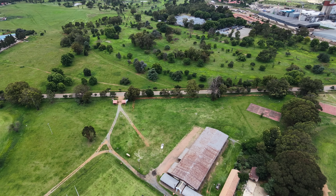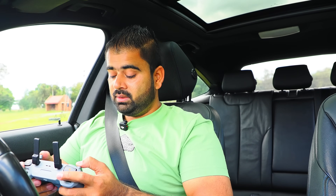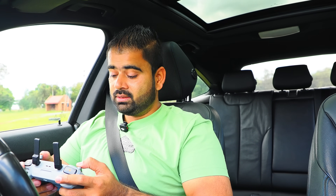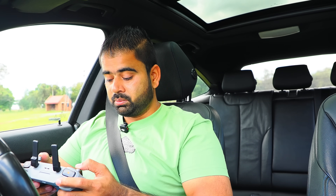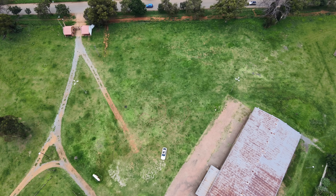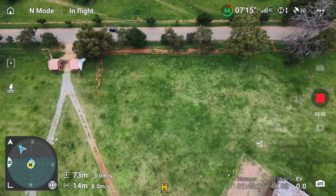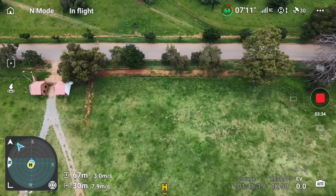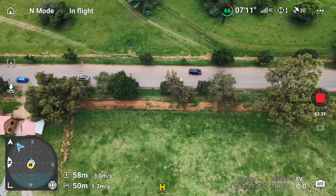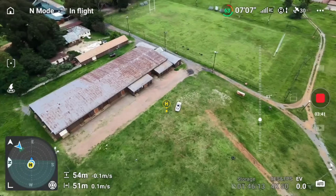I don't want to keep it that high in the air, so I'm going to bring it down and then move to the second thing, which is the speed test. Let's see how fast this drone is in normal mode and in sports mode. I'm going to bring it down to about 50 meters — that's enough to do my test.